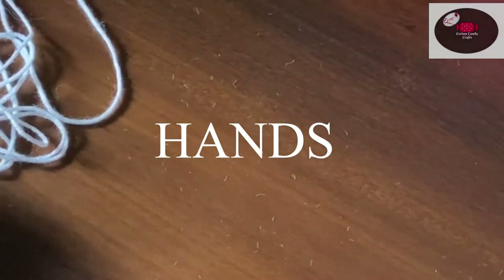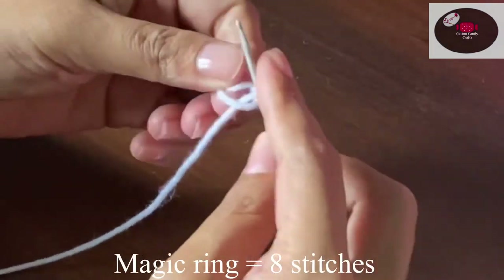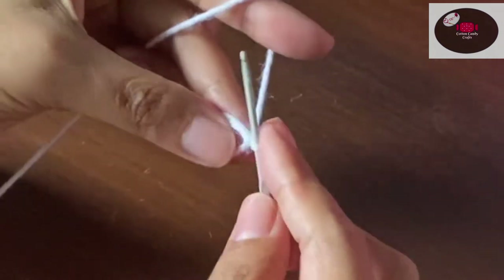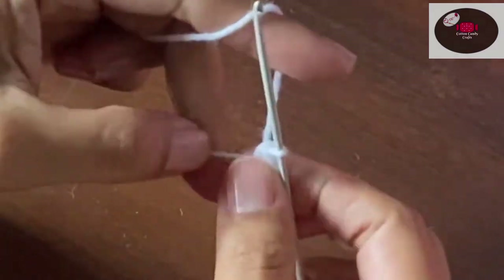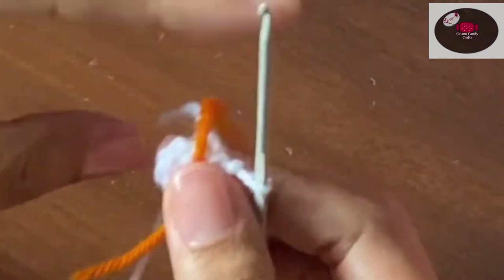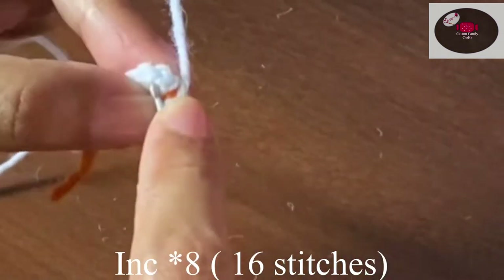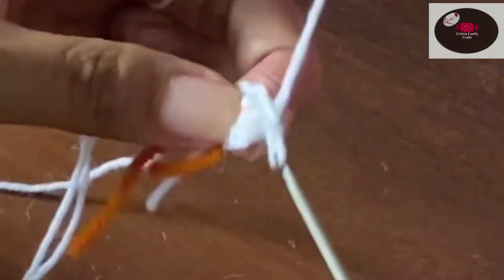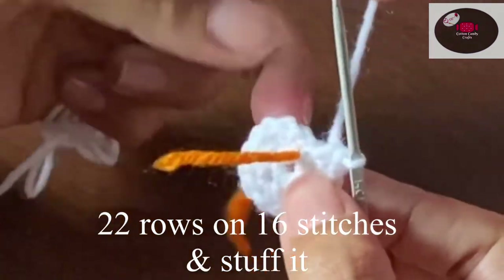Now we'll make the hands. For that we need to make one magic ring and put eight stitches on it. With the stitch marker placed, we'll increase one on each of the eight stitches so it will become 16. Now we'll make 22 rows on 16 stitches.